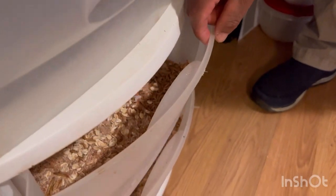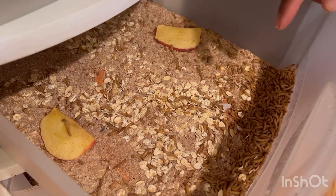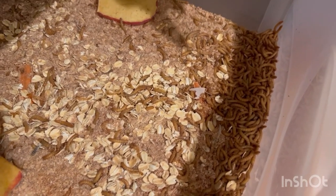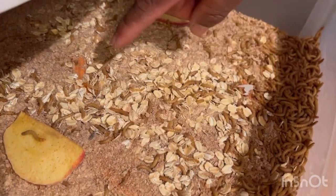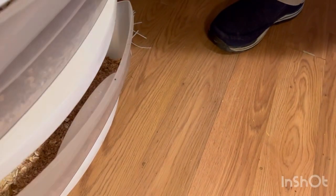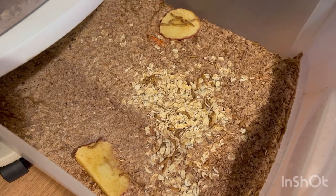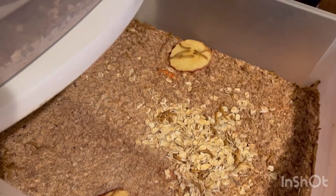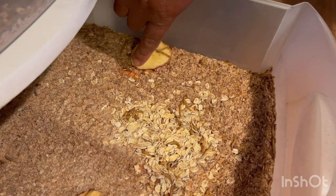We're going to show you the mealworms that we got started. Last time we put carrots and apples. I don't know if you can see, but there are a lot of worms — they're totally burying the carrots. You can probably see a few pieces right there. The reason we put carrots and apples is because they can get all the water they need from them. And we do the same thing in the lower drawer — put apples and carrots.